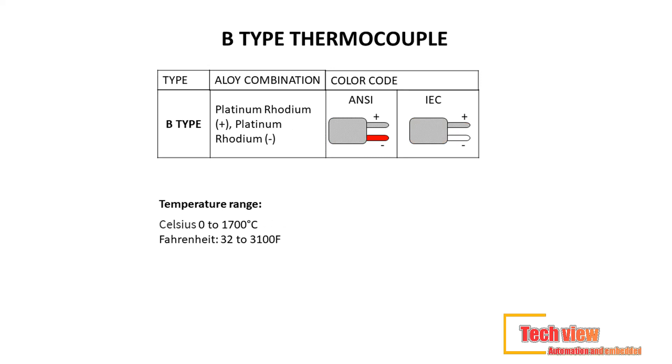Lastly, the type B thermocouple improves on the type R and type S by having the highest temperature limit among all those listed. Not only does it offer the highest temperature limit, but it also maintains accuracy and stability at those high temperatures. Lead material used: platinum-rhodium (+) platinum-rhodium. Color code — ANSI standard: black (+) red; IEC standard: orange (+) white. Temperature range: 0°C to 1,700°C (32°F to 3,100°F).